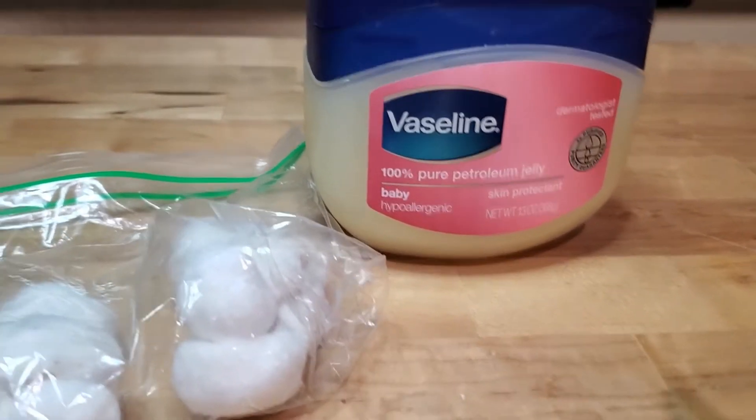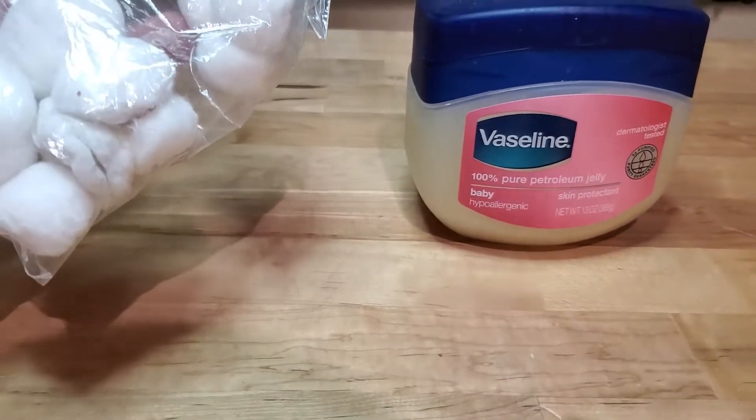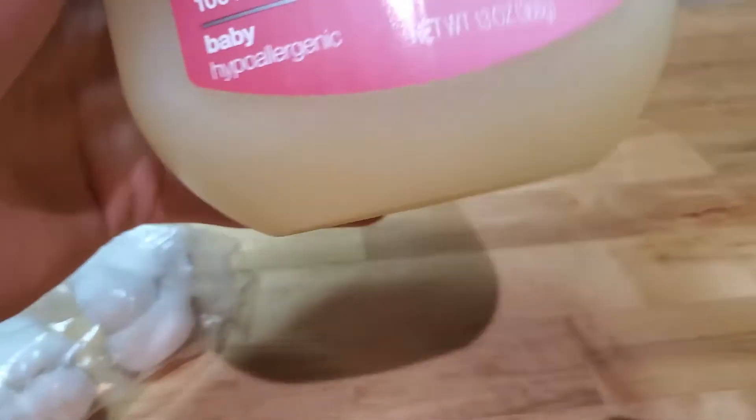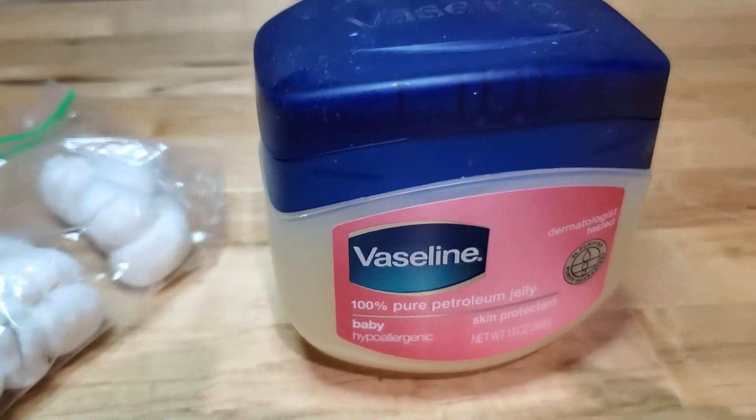What's up guys, today I'll be showing you how to make the ultimate survival fire tinder. All you will need is some cotton balls and some Vaseline. You'll never have to buy survival fire tinder again, so stay tuned.